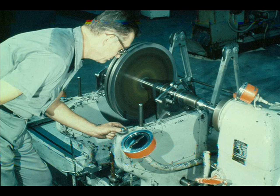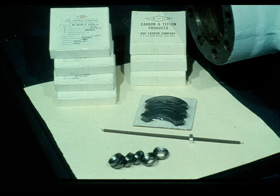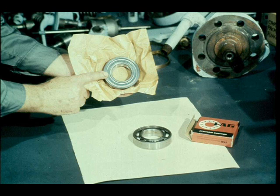Your instructor will explain the dynamic balance procedure as it is now used at your plant. In most cases, the soft packing and the carbon ring packing will be replaced. However, there are instances in which the old packing can be reused. One item that is nearly always replaced is ball bearings — ball bearings are almost always replaced every time a turbine is disassembled for repairs.